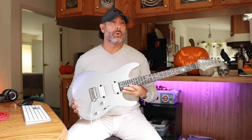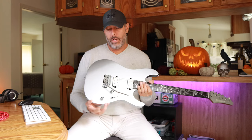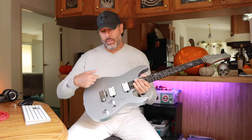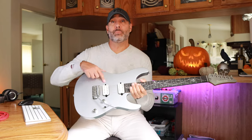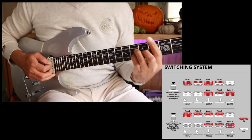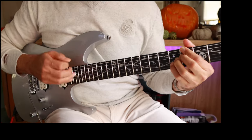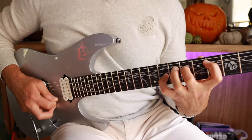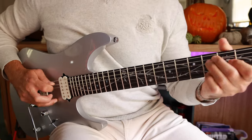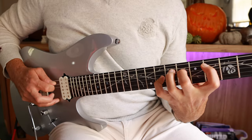It's very tastefully appointed with chrome hardware all around. We've got a Gotoh 1502 bridge — a T-1502 — and it's really nice. We've got a push-pull volume knob and a five-way selector switch. In total you have at least 10 different tones because he's got three different voicings with his signature Fishman Fluence pickups. They are the Fluence Moderns, but they're Tim Henson's signature version of those, so the voicing is a little bit different.